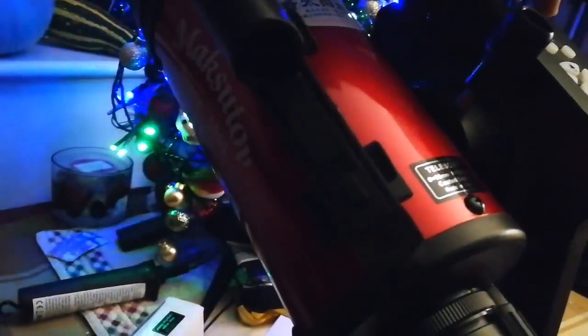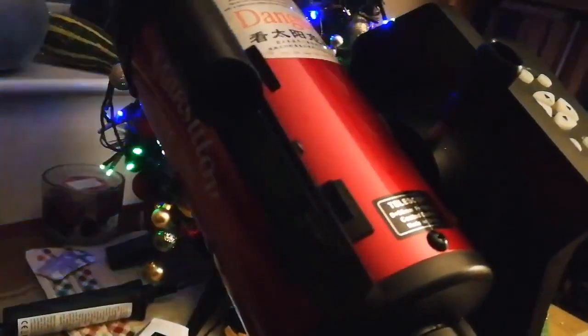More than half an hour, actually, if you don't need astrophotography. But for photography, that tracking capability is good.